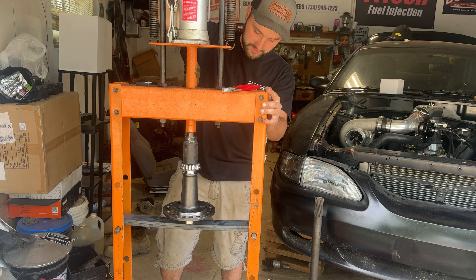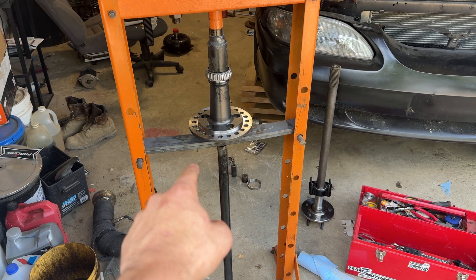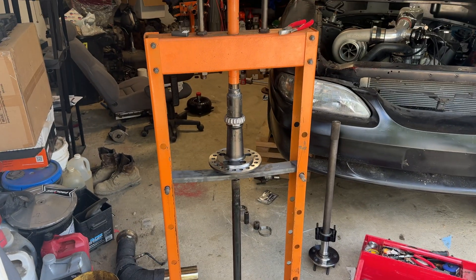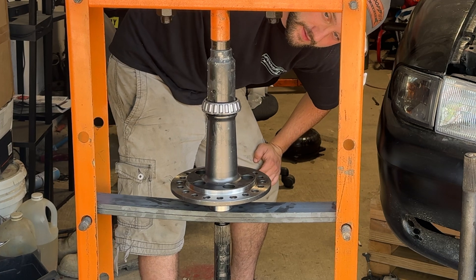There we go — that was the first initial press. My buddy Ethan let me borrow his press but he couldn't find the bottom piece, so I went and bought some metal. That metal wasn't strong enough, so I took the old axle and stuck it down there and we're going to press this thing in. We want this bearing to go down evenly and as smooth as possible.